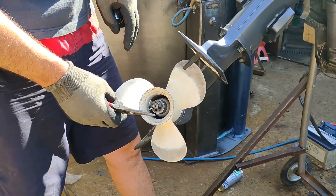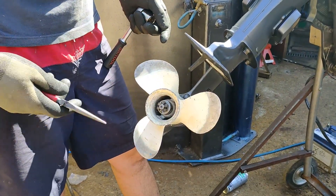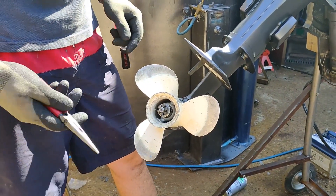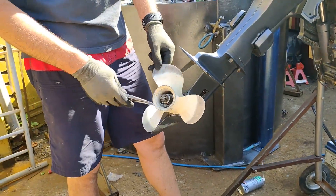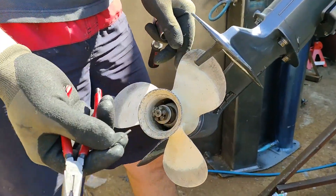Today we're going to replace a propeller on a 25 horsepower Yamaha four-stroke. It's the same on the two-stroke 25 and 30 as well. First we have to take the split pin out.